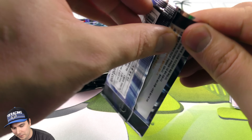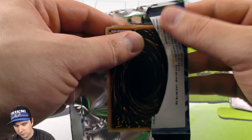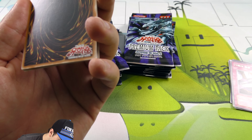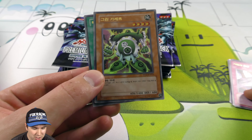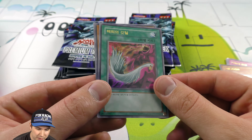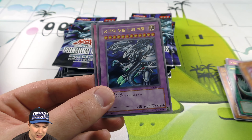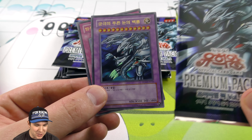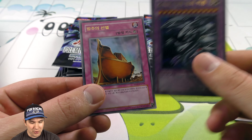Let's try to figure out if there's a better way to open these up - maybe from the bottom here. Oh, I didn't even notice on the bottom. That's really cool, that's neat, I like that. Now we got a Green Gadget here. Ultra - it's like a normal ultra, so it's really cool. Harpy's Feather Duster - that's nice. Silent Swordsman Level Seven. Nice - you pulled the cover card! Blue-Eyes Ultimate Dragon! Wow, its stats are so beautiful: 4500 attack, 3800 defense.